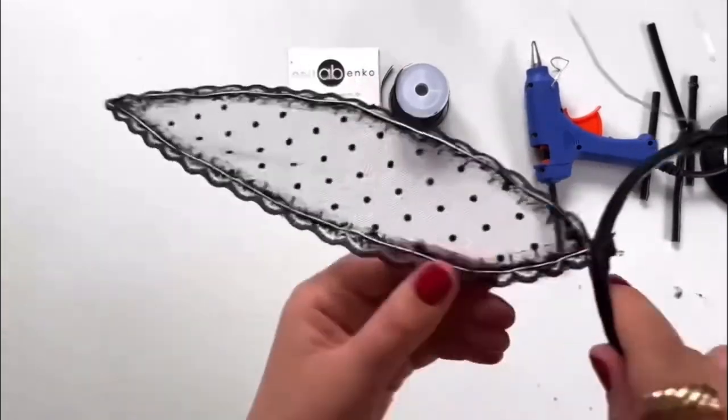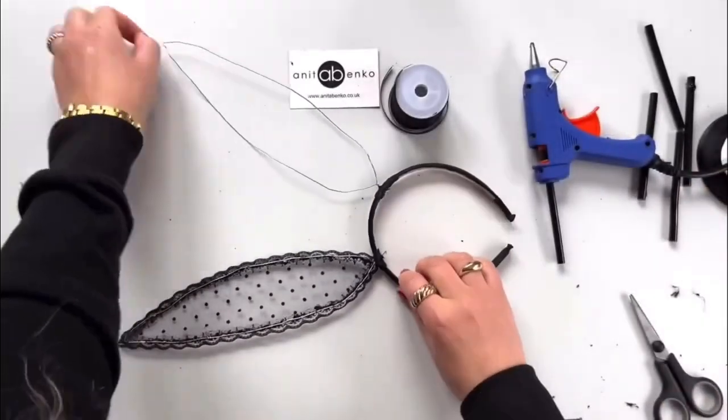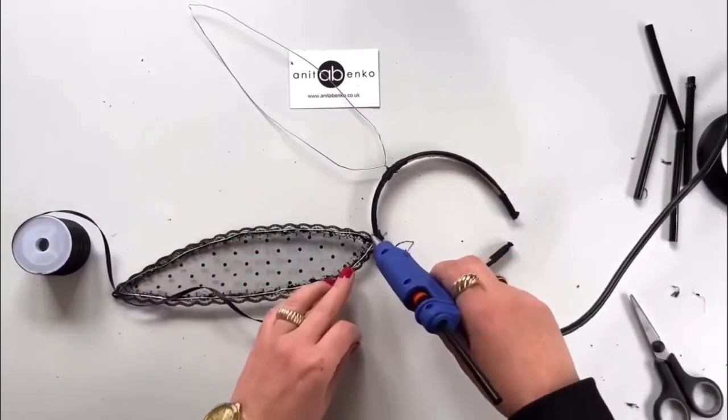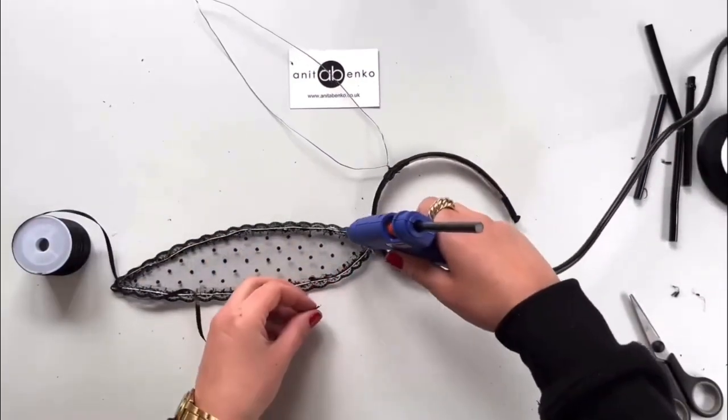Next I will hide this wire on the left side using three millimeter ribbon, and I will glue that ribbon on top of the wire on the left side.